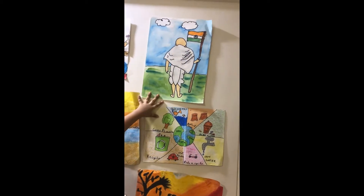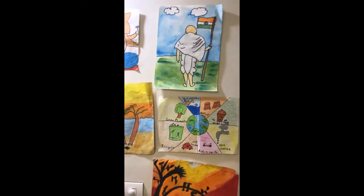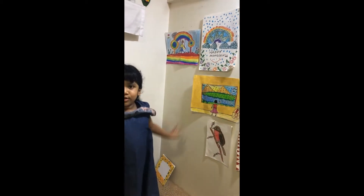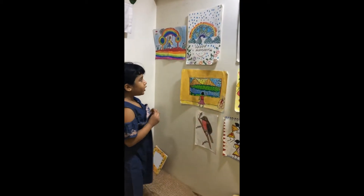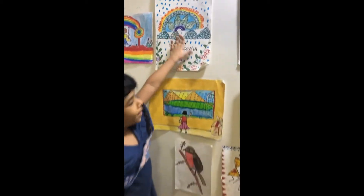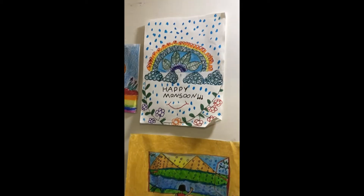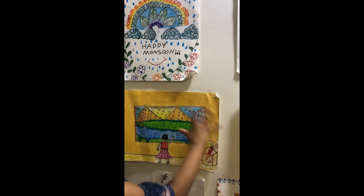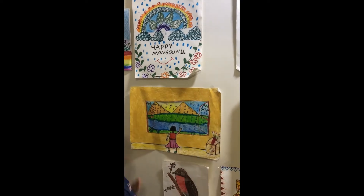This is Mahatma Gandhi — I drew Mahatma Gandhi over here. Now what is coming, guys — it is coming monsoon! Happy monsoon, happy monsoon guys. And this is my welcome monsoon drawing — she's looking out of the window at the rain outside.